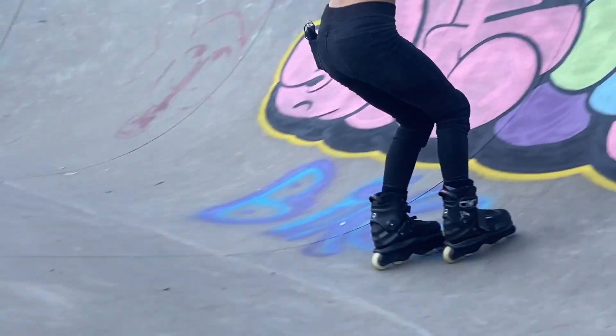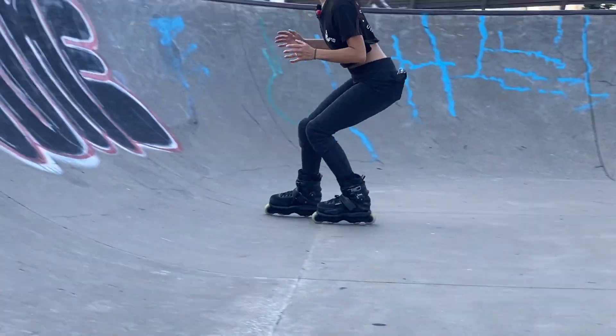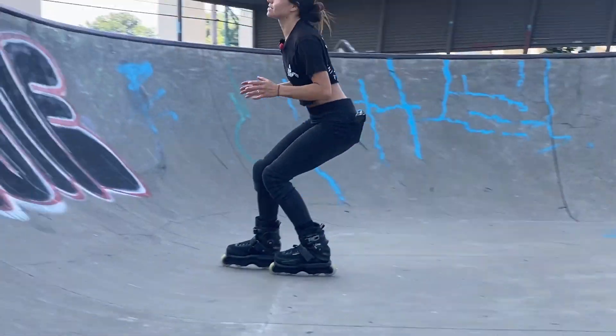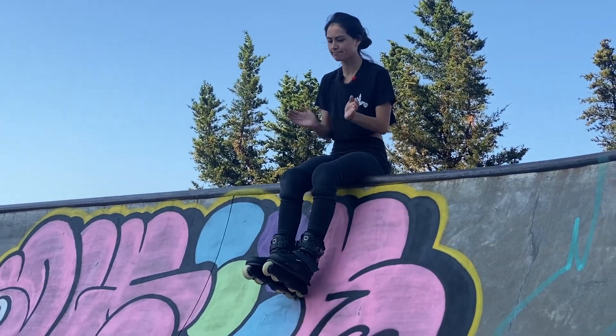Bouncing. Now I'm going to turn, keeping my body forwards in front of me. Can I get up to the coping? Bouncing. Yes — I've made it.